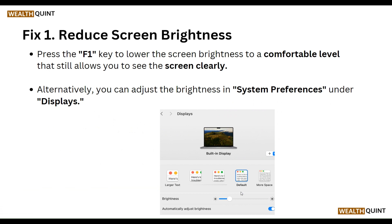Our first step is to reduce screen brightness. Press the F1 key to lower your screen brightness to a comfortable level that still allows you to see the screen clearly. Alternatively, you can adjust the brightness in System Preferences under the Display settings.